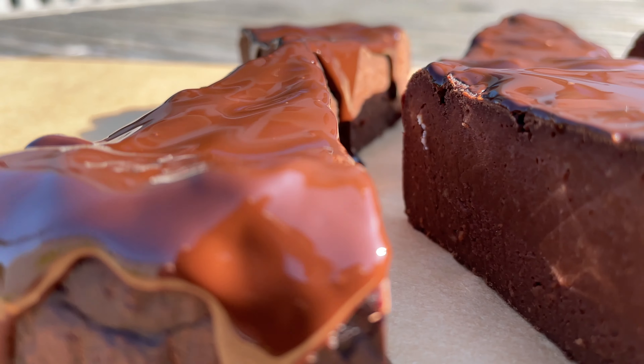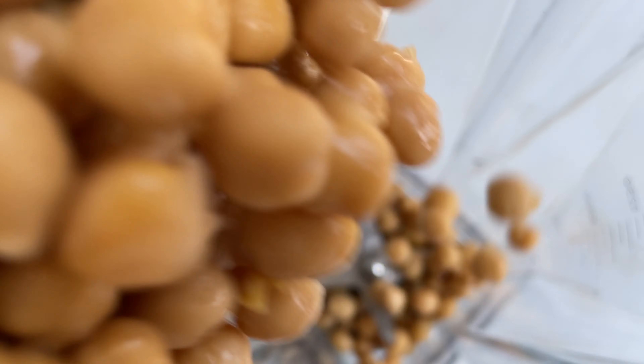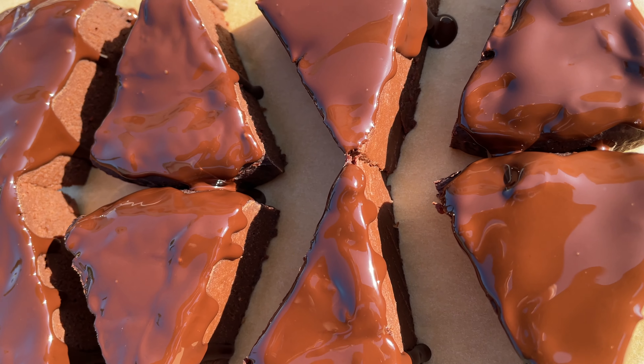This is the quickest, easiest, and healthiest chocolate cake! Just blend, bake, and enjoy! Done! Made with chickpeas, but tastes so fudgy and so good!